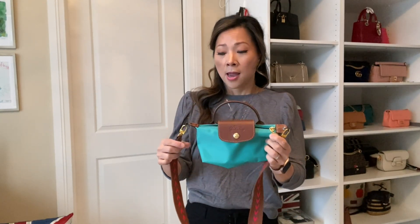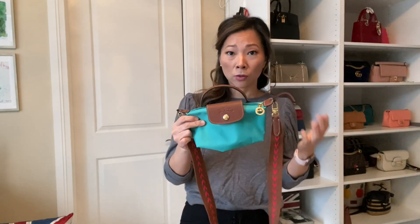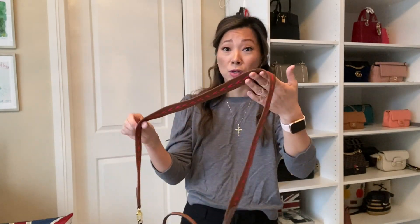You can still remove the straps and use it as a makeup pouch or put it in your bigger bags as a catch-all. This fits your phone, an LV mini pochette, and obviously makeup, which is what the original purpose is for. It's such a great grab-and-go — you can hold it by the handle, throw it in bigger handbags, or wear it crossbody.